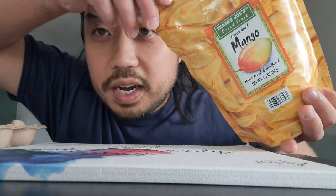Hello Bobo, today I have a freeze-dried mango. I'm going to paint the Chinese bird for you guys.